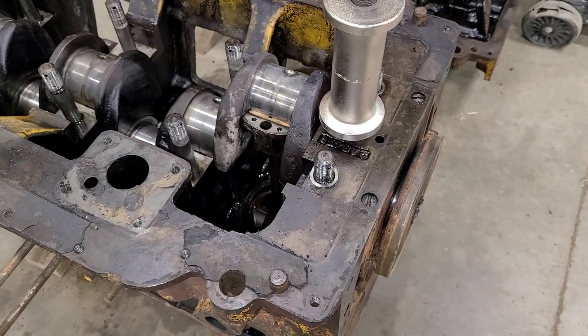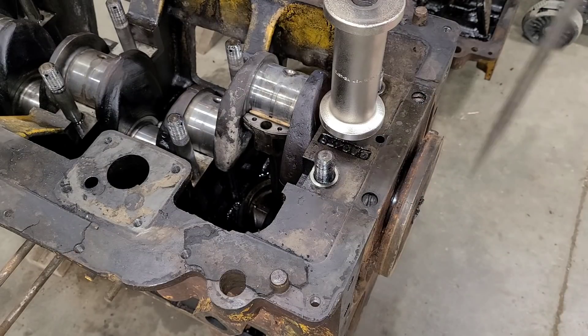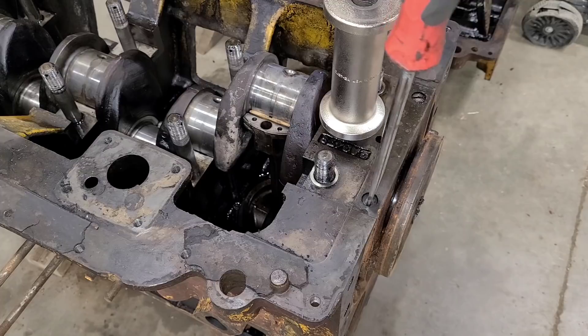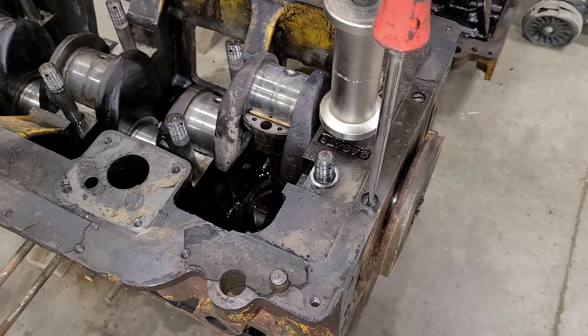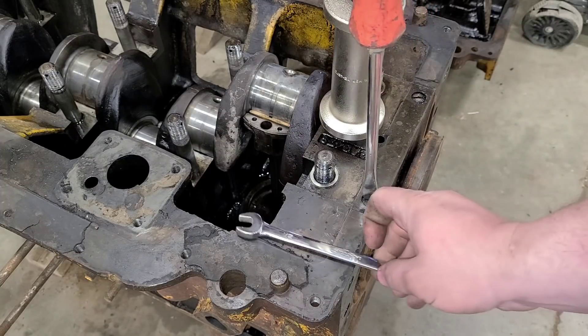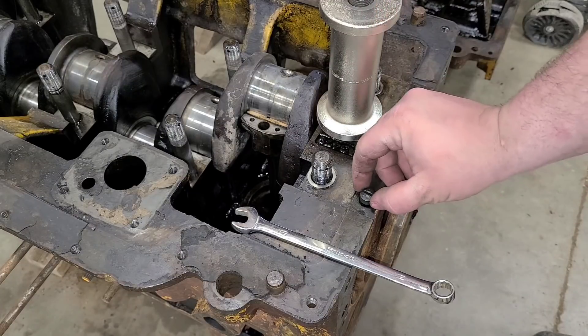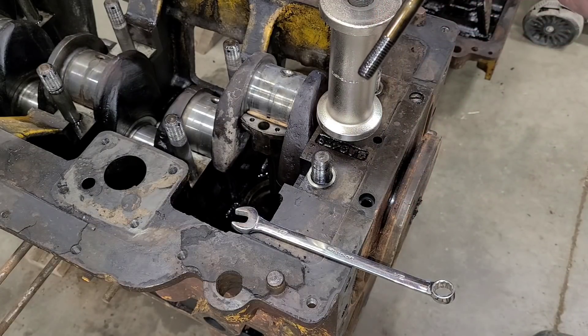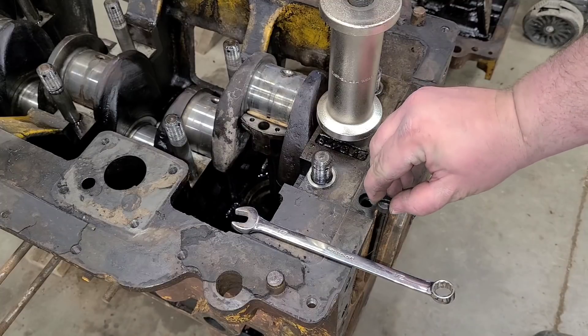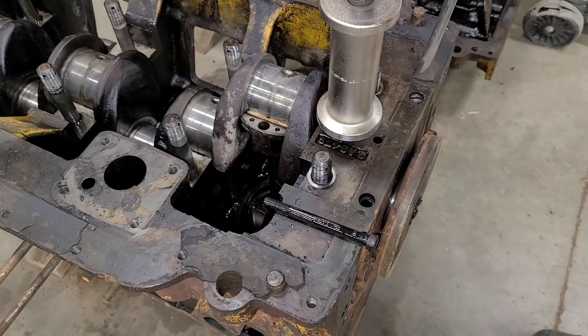So before we start slide hammering here, there are two flat screws, one here and one here. Looking at the parts book, it looks like they go all the way down through into the block. We'll see how tight these are — we'll have to get a wrench on here.